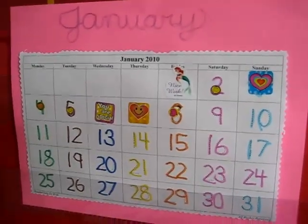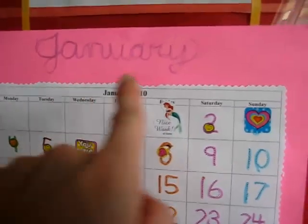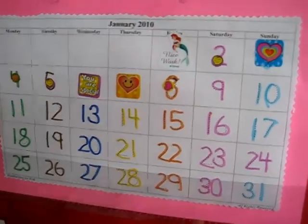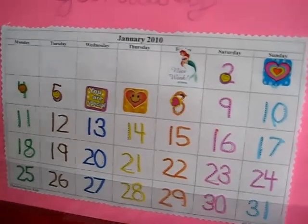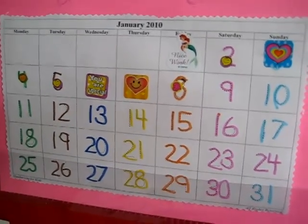This is something that we're going to do for every month starting with January. I write it in cursive and he traces over it since we're practicing cursive. And we talk about the calendar, the days of the week, how many days in a week, how many days are in a month, and then he gets to trace all the days of the month from 1 to 31.